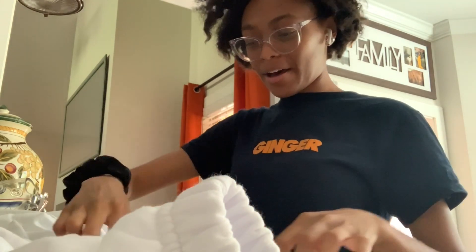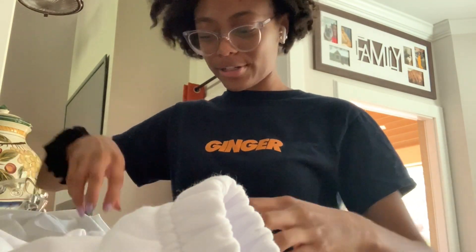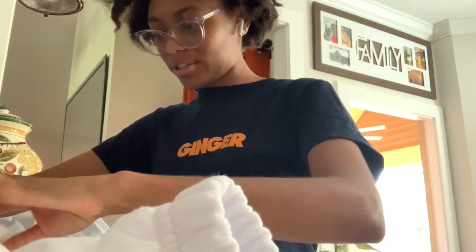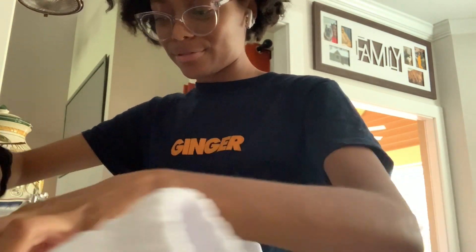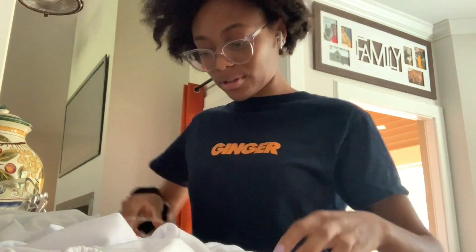I got the professor I was wanting and the class I was wanting, so I had to run and do that. But yes, for now I'm gonna just scrunch this and hopefully it turns out good, and then I'm gonna use the rubber bands to secure it.